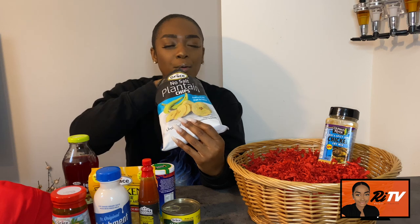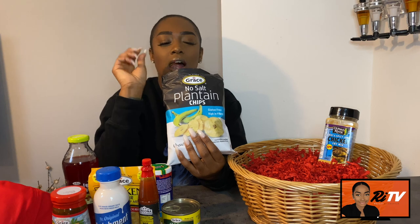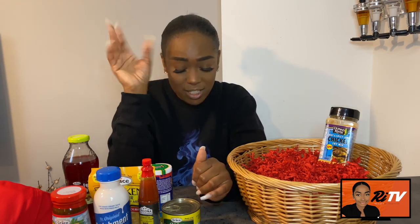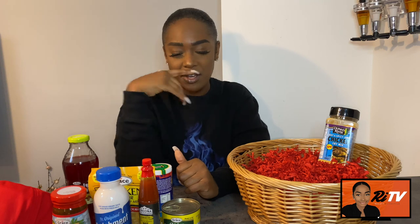Then we have plantain chips — as I said, I did already open them. They are beautifully whole. These are the unsalted flavor, though they do come salted as well. They're really good — I'd compare the unsalted flavor to certain nuts. They don't even need the salt. They're also high in fiber, so if you want to get your bowel movements going for summer — go for them, they're really good.